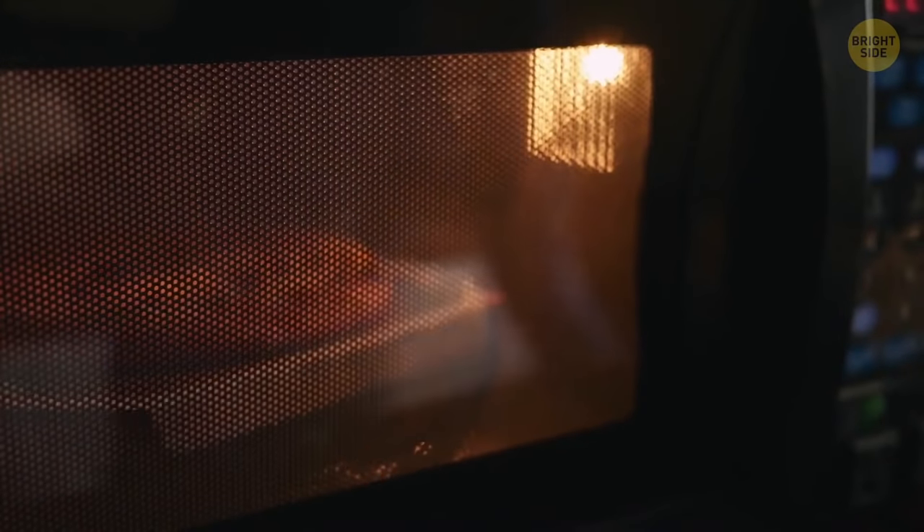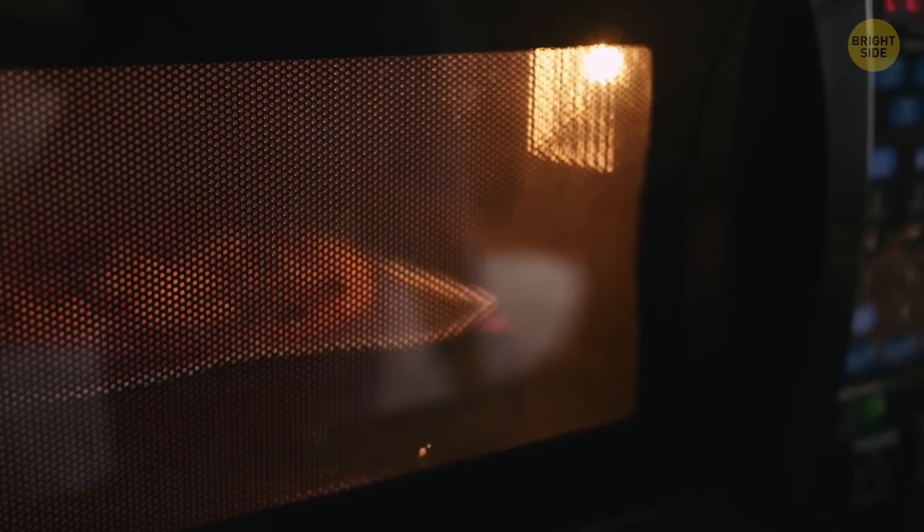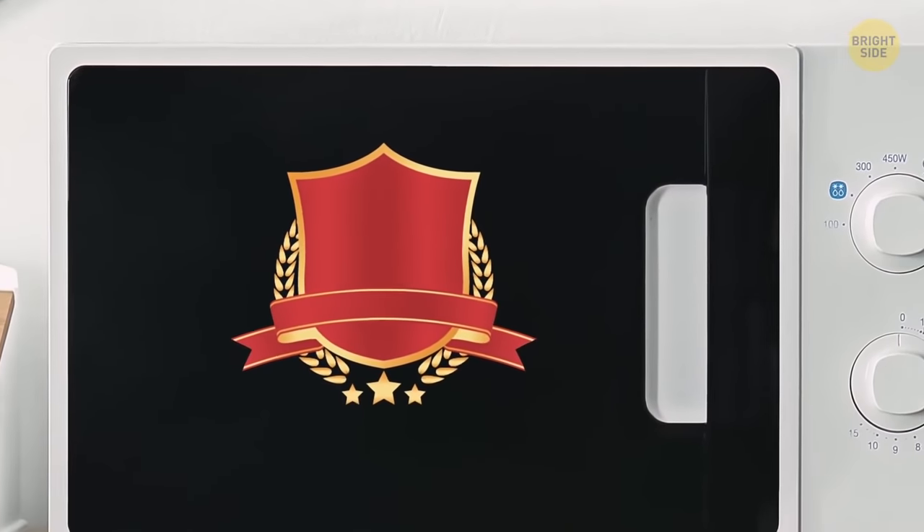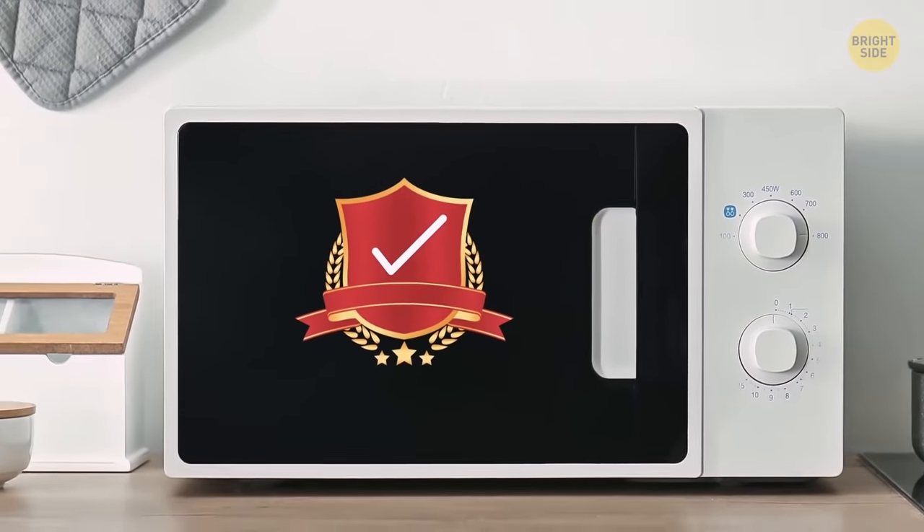It's always hard to see your food in the microwave because of that pesky black grate on the window. But it's there to stop harmful microwaves from escaping. Called the Faraday Shield, it protects you as well as ensures that your food cooks properly.